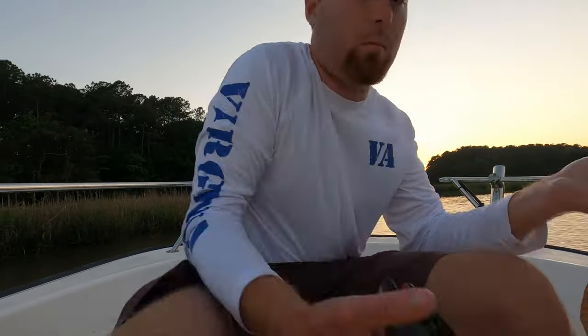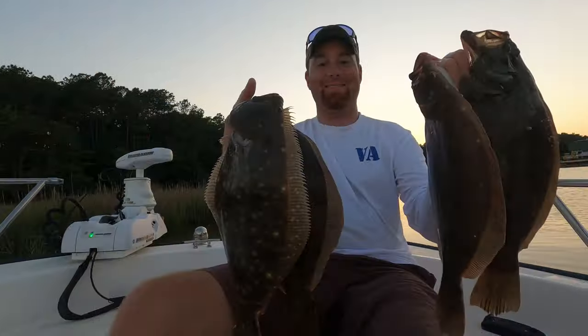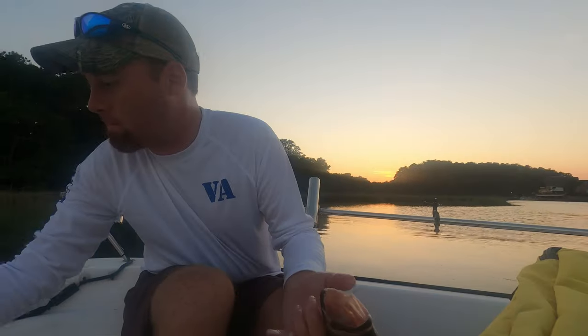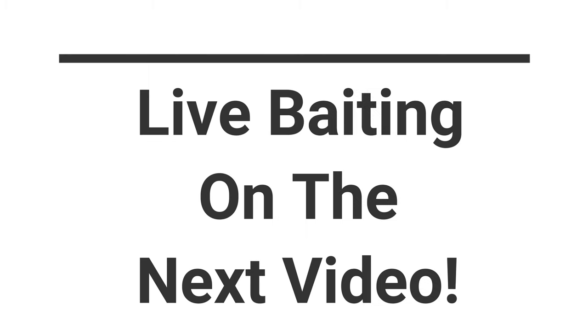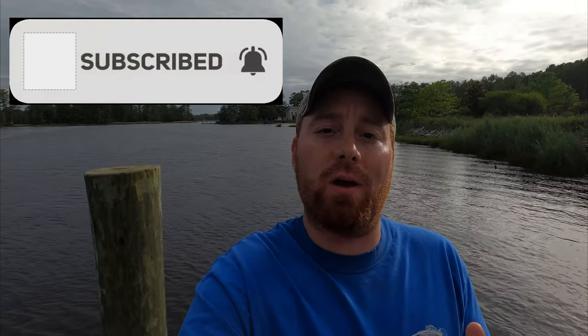Now enjoy this awkward video of me struggling to get the perfect thumbnail picture. Thanks for watching James V Outdoors. I hope that you enjoyed the video and that you learned something useful. If there's anything that I missed, feel free to put it in the comments below. Maybe we can help some other people catch some flounder as well. Stick around because there are plenty more videos coming. And also, if you have something you want to see me do, just comment below because I will go and do it. I will fish for anything. See you guys next time.